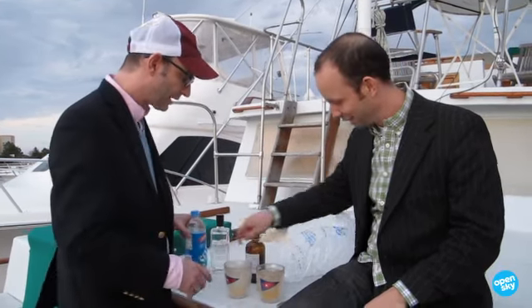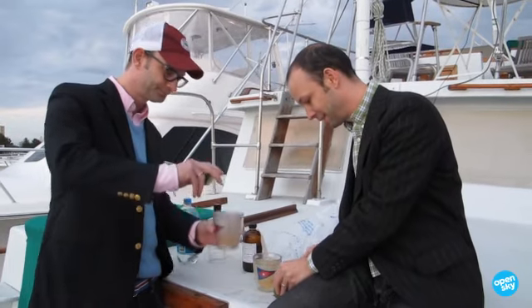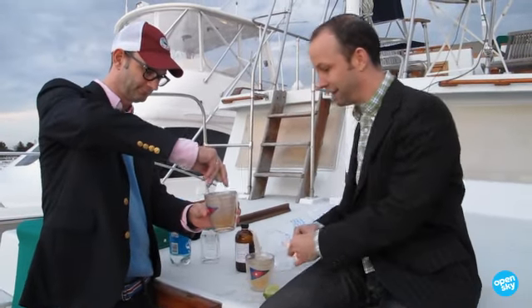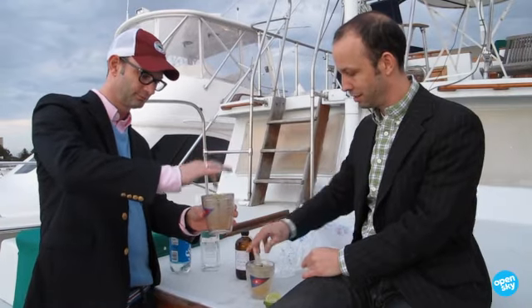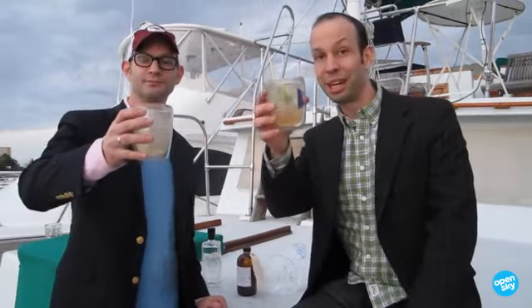You got me a lime — thank you, sir. You're in business. And happy hour has begun. Cheers! Cocktail hour on Ashley River. Jack Rooney tonic. Cheers!